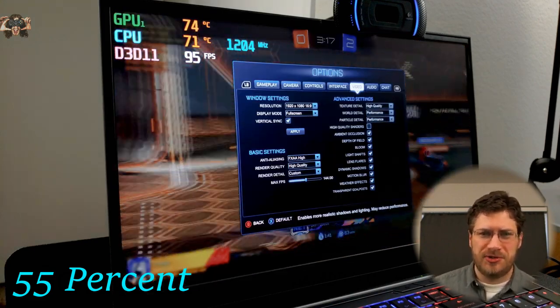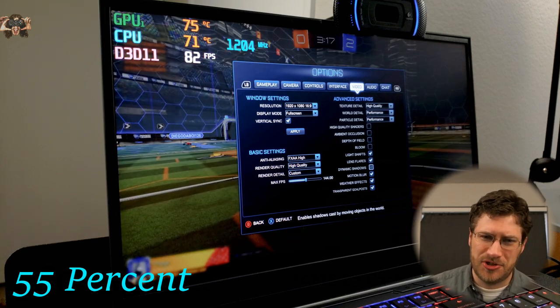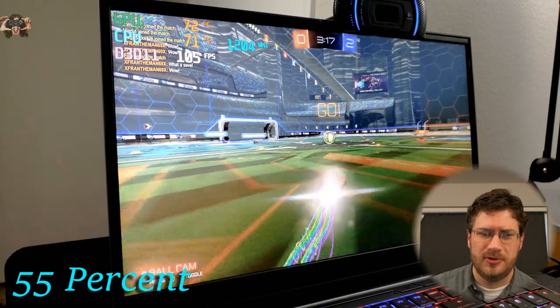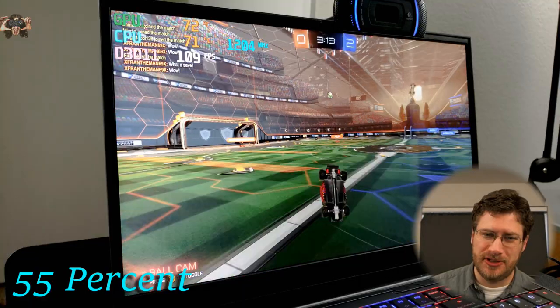Let's take off the high quality shaders, ambient occlusion, depth of field bloom, dynamic shadows, and motion blur. The game looks ugly now — look at that.